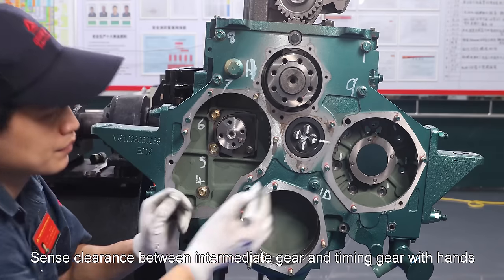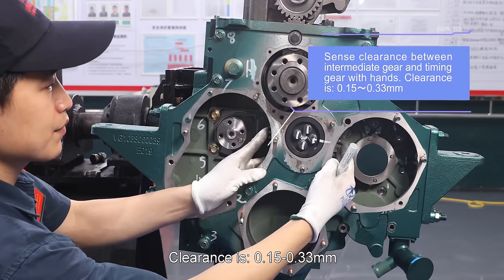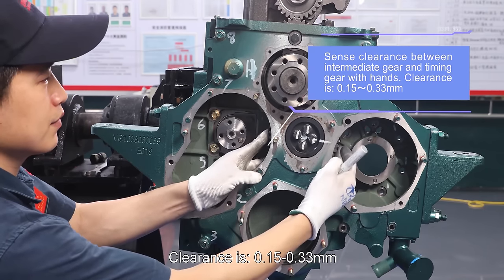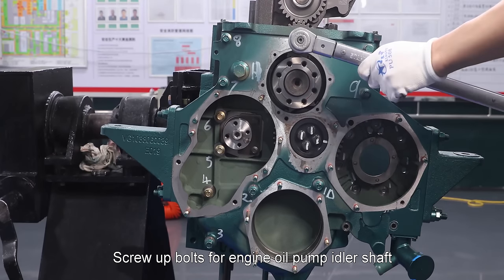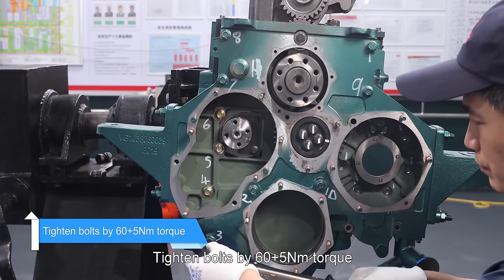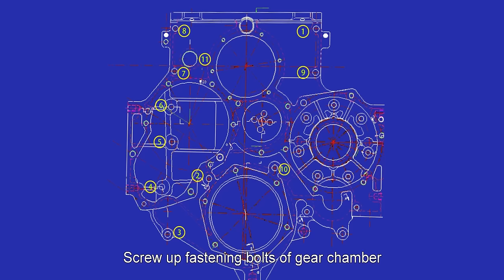Sense clearance between intermediate gear and timing gear with hands; clearance is 0.15 to 0.33 millimeter. Screw up bolts for engine oil pump idler shaft. Tighten bolts by 60 ± 5 newton meter torque. Screw up fastening bolts of gear chamber according to the sequence of 1 to 10 indicated in the picture.